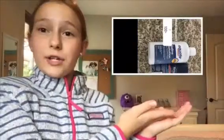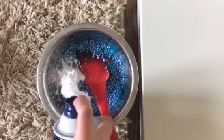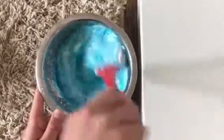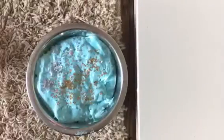For my last poll, I asked which activator to use — shaving cream and contact lens solution, or baking soda dissolved in contact lens solution — and shaving cream with contact lens solution won. I don't know how my slime is going to stay clear, but that's okay. So I just added in some shaving cream and mixed it in. Now I'm adding in my contact lens solution and mixing. Here's a little bit of some ASMR.